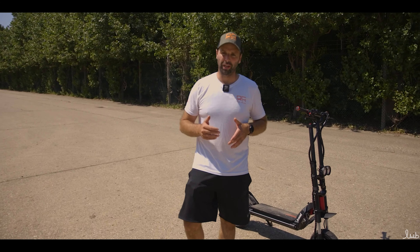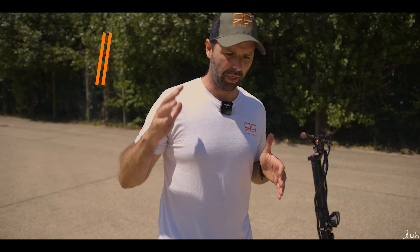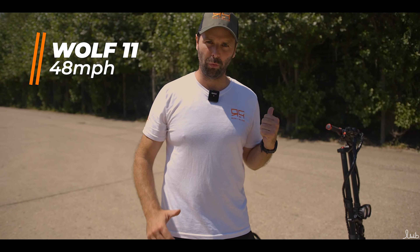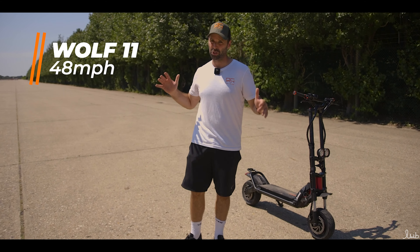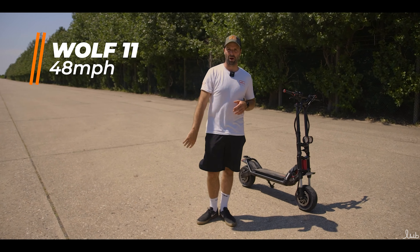Results are in: with a 73 kg rider — probably 80 kg with all of his gear on — we got 48 miles per hour on the Wolf Warrior over 600 meters. That might have improved with a longer track, but we don't have one. So 48 miles per hour top speed.